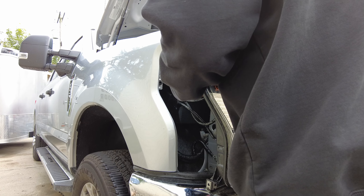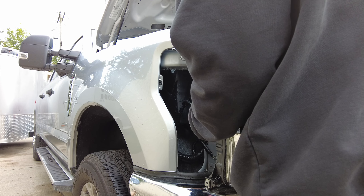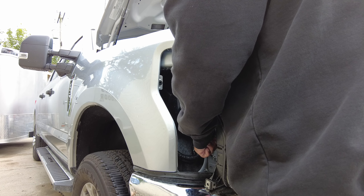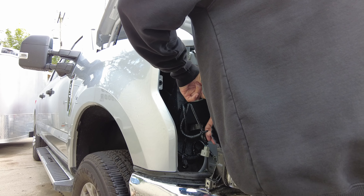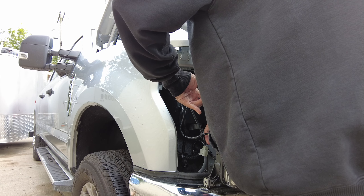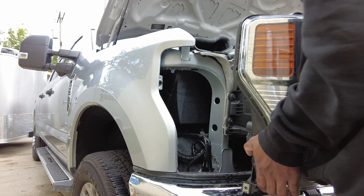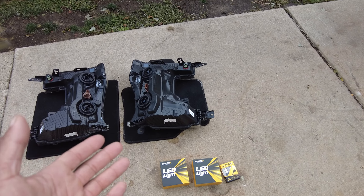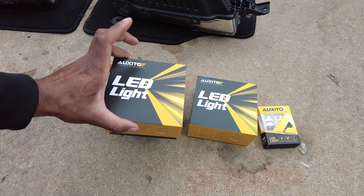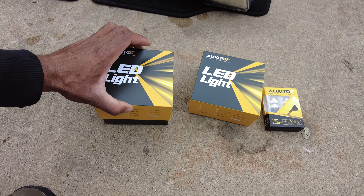There it is — we've got our headlight. I'm going to unplug these so that we can upgrade our headlights. All unplugged and the headlight is free. With the headlights out I've got them sitting on some carpet so they won't be scratched. Let's go ahead and open up this box and see what comes in from this company — it's pronounced Oxido, hopefully I'm saying that right, but they did send me these lights.